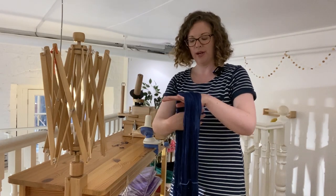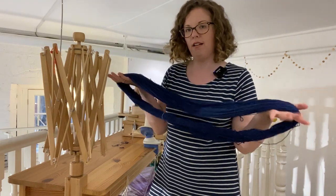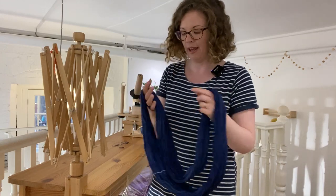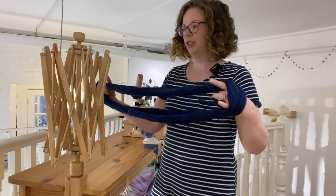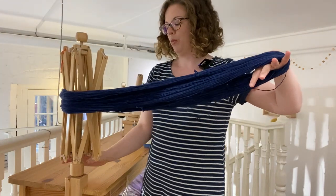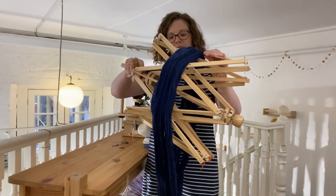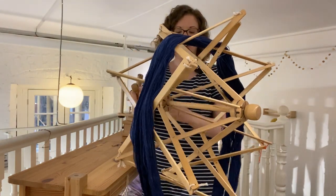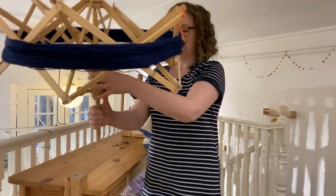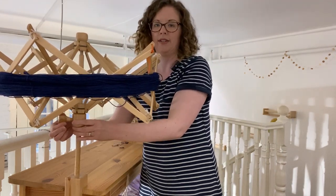This is our wooden umbrella swift. What I tend to do is not cut the ties on the yarn. I did record a short video to show you up close where to cut and how the ties go through the skein, but generally I would get it up and onto the swift first. With this model I can just lift it off and let the skein hang as I expand it — you can see why it's called an umbrella swift. It just pushes up, then you plunk it back into place and tighten down here.